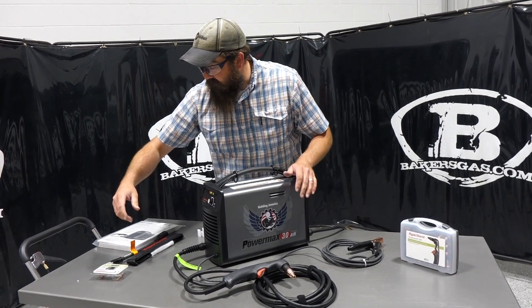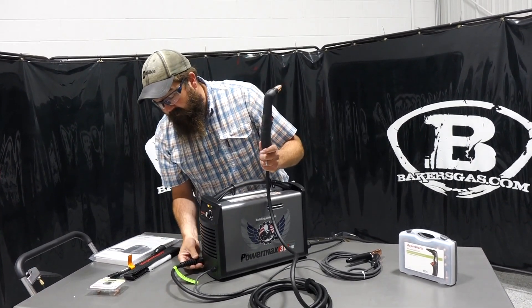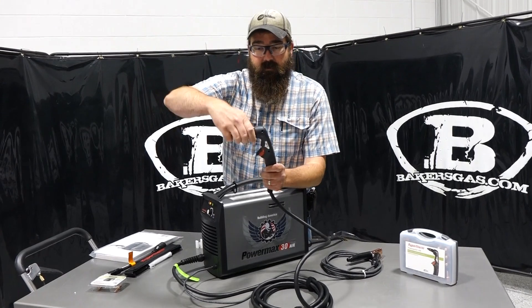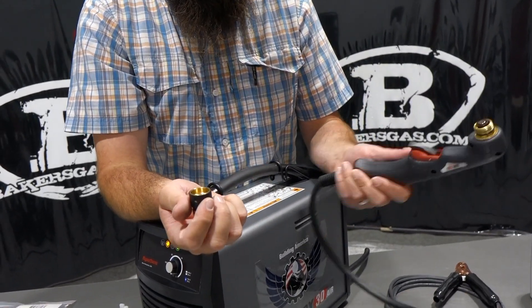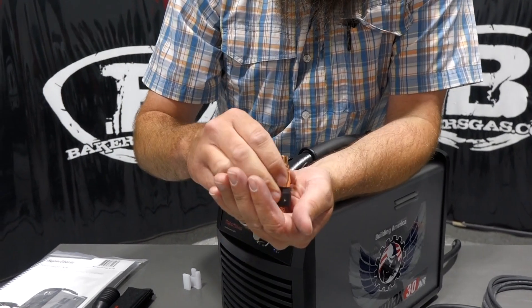On the torch itself, it's a 15-foot lead, not unpluggable — it's wired directly right in. Same thing with the ground, wired directly into the machine. We're going to pop the consumables out. Comparatively to the 30 XP, they look different and they operate a little bit different.